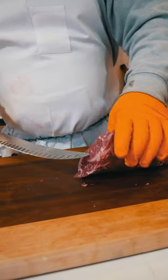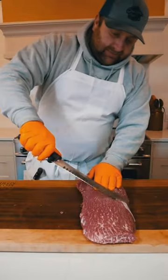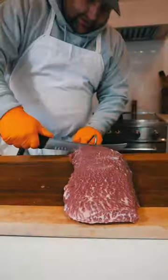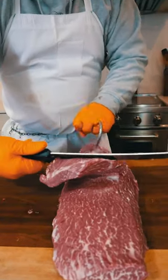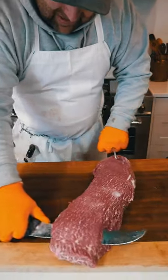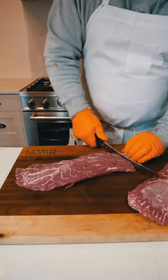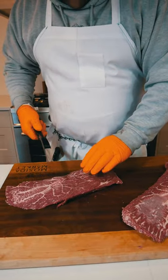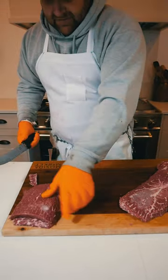Flat irons have this tendon that runs the whole length of it right there. So you've got to pretty much fillet this in two separate parts. Get right on top of the tendon, as you can see it right there. We're just going to stay right on top of it, kind of fillet it like a fish. We get that beautiful nice piece of meat right there. And then we cut them in half and sell them in packs of two just like that.